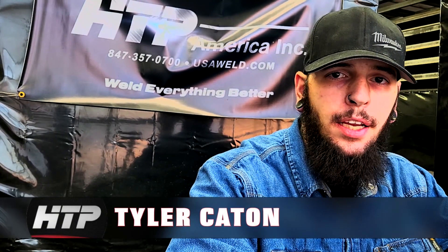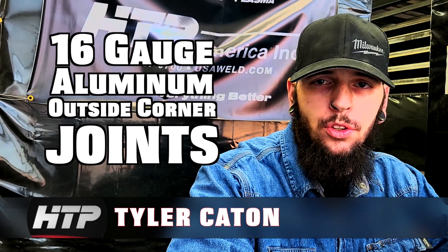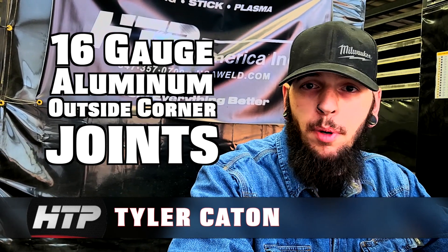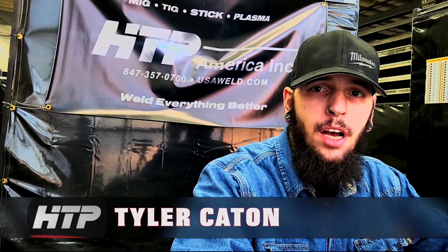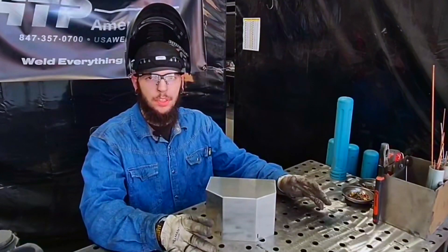What's up everybody, today we're going to be going over 16 gauge aluminum outside corner joints — what kind of problems you might run into, what kind of trouble you might currently be having, and how you can succeed. Let me get geared up and let's get into it. Now that we're geared up, let's talk about what we're going to work on today.